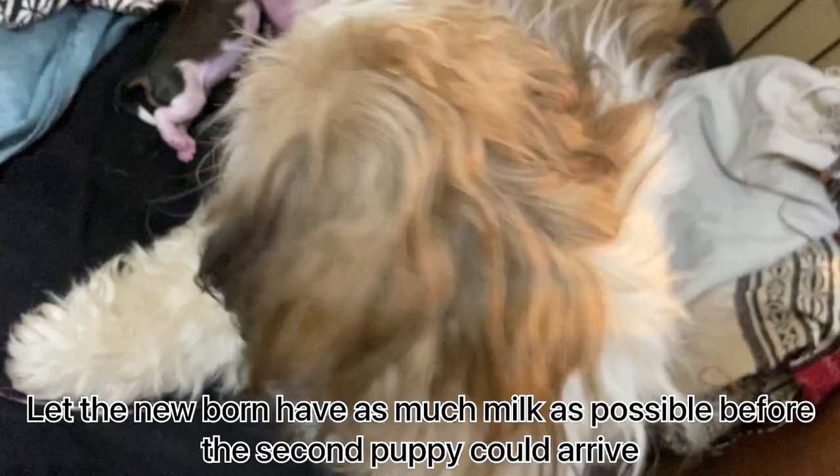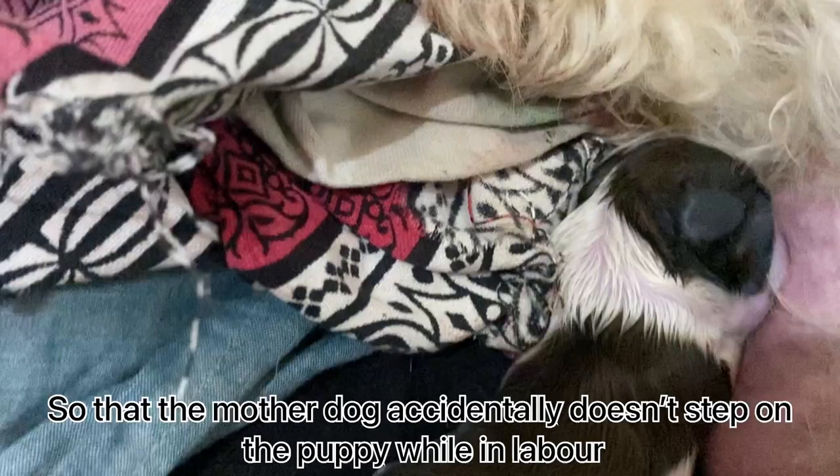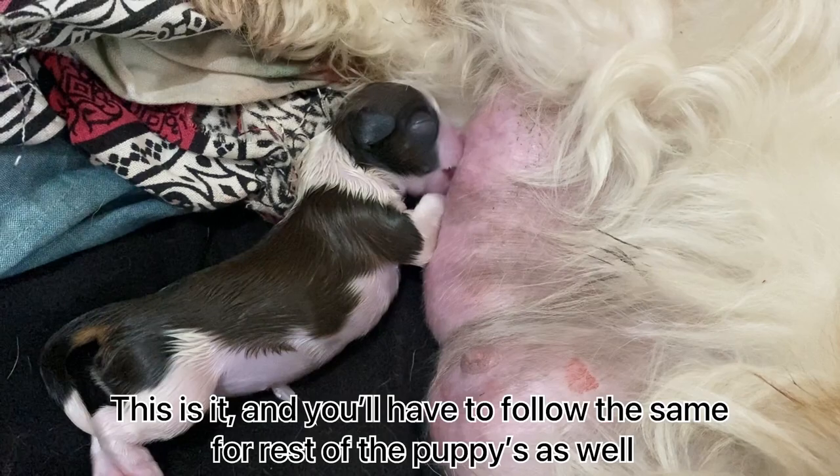Let the newborn have as much milk as possible before the second puppy arrives. As soon as the contractions for the second puppy begin, make sure to keep the first puppy aside so that the mother dog does not accidentally step on it while in labor. You'll have to follow the same process for the rest of the puppies as well.